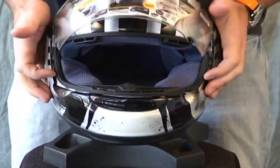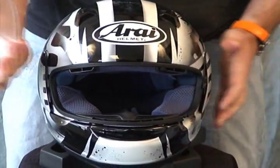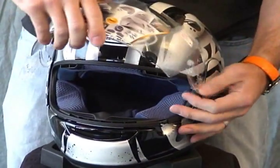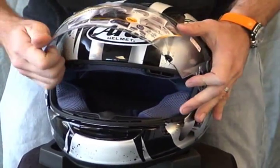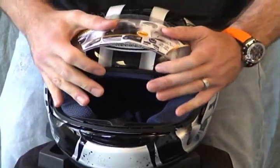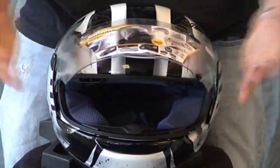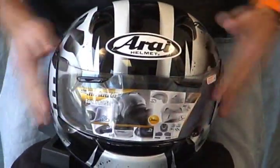One last time — both releases up, shield off. Take and dip it in. The key is: do not let that shield slide behind that white plastic shield pivot. Get it into the pivots, push it back a little bit, and there you go.